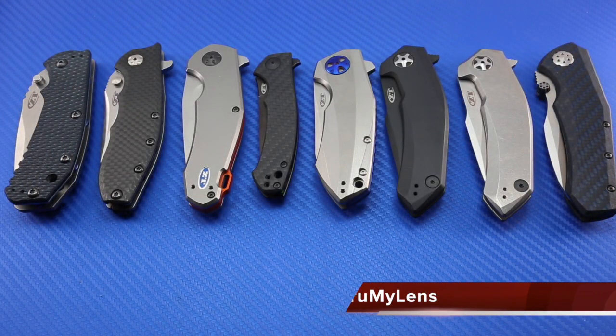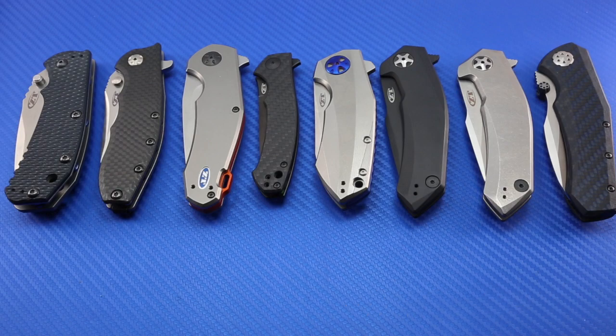Hey there folks, John here with Through My Lens, and today I am doing a knife collection video. One of my subscribers to the Through My Lens YouTube channel recently asked me to do a collection video. It hadn't really occurred to me to do that, but hey, what the heck. So here we have — this is not my entire knife collection, but this is my collection of zero tolerance knives that I have right now.